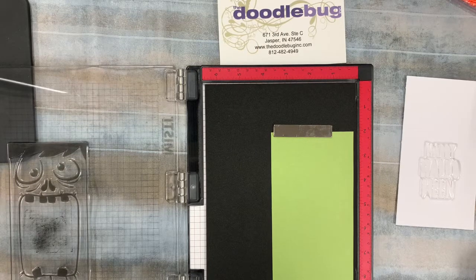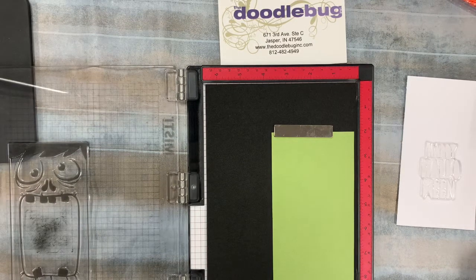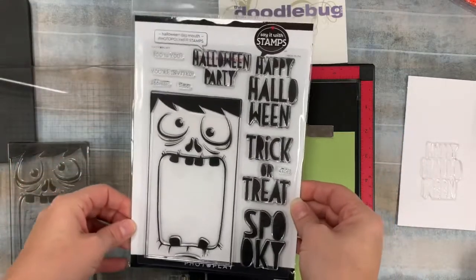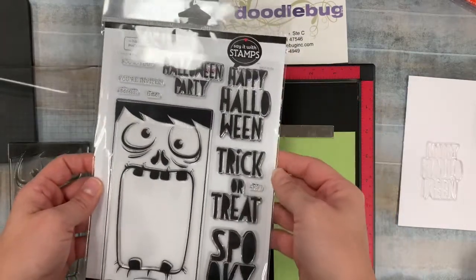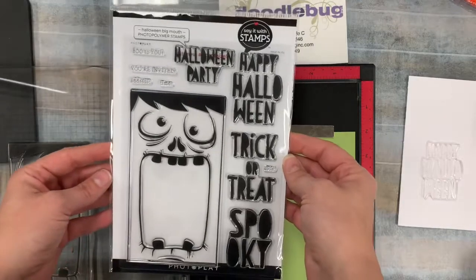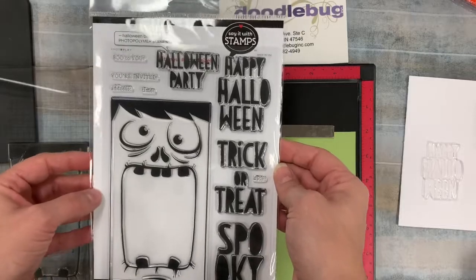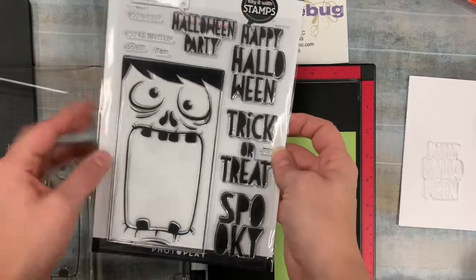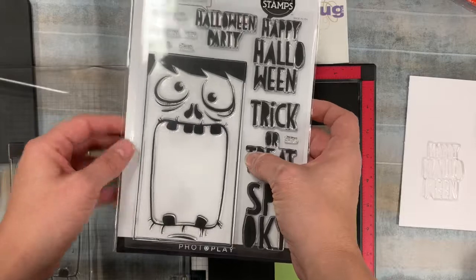Hi everybody, it's Hannah from the Doodlebug in Jasper, Indiana. Today I wanted to do a quick little video to show you a really fun little shaker card using a new stamp set we just got in from Photo Play. This is part of their 'Say It With Stamps' line — their second release, which has more holiday things: fall stamps, Halloween stamps, and Christmas stamps. This one features a super cute, super spooky little Frankenstein face.